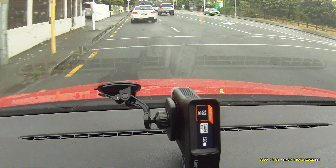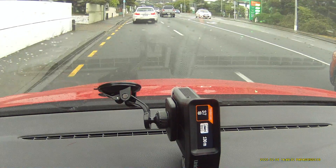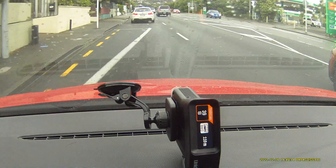Obviously there is no bus lane here, but it's just simulating what it would look like if it was a bus lane.